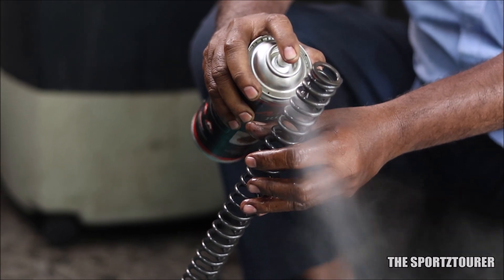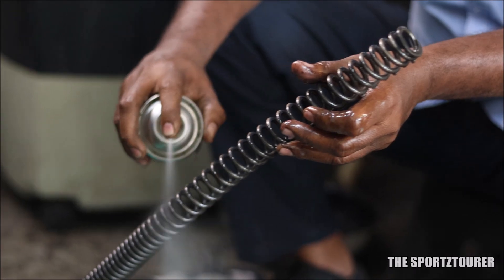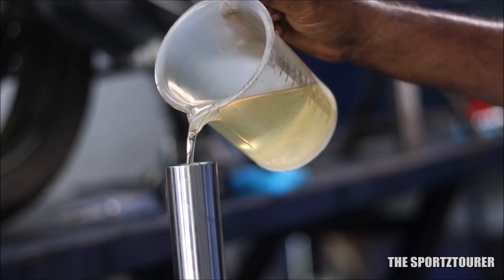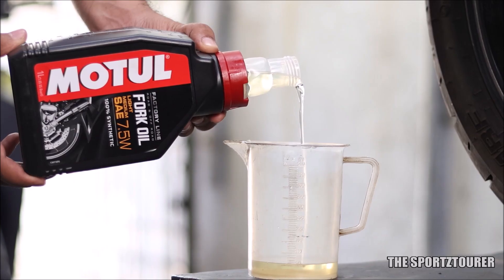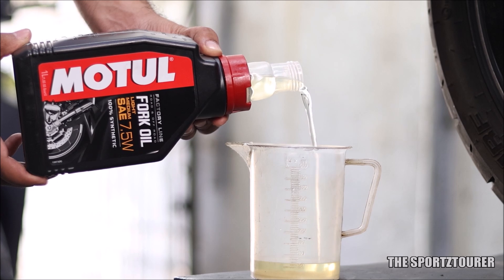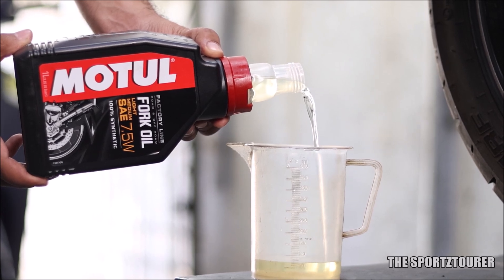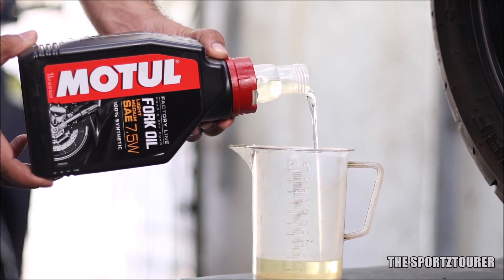I think this comprehensive video should help a lot of motorcycle riders who are looking to get their suspension overhauled. Usually fork oil should be replaced every 15,000 to 20,000 kilometers depending upon use. This time I have experimented with the Motul 100% synthetic factory line fork oil with 7.5W, labeled as light and medium. Let me know in the comments if you want a detailed video on the same. That's it for this video and I hope you guys have liked it.